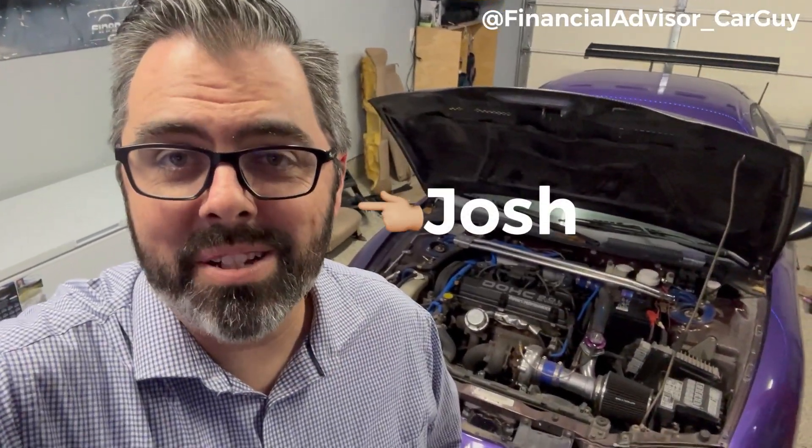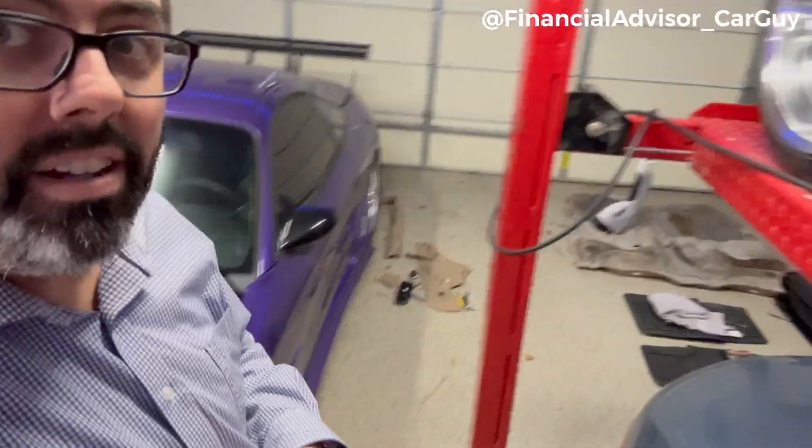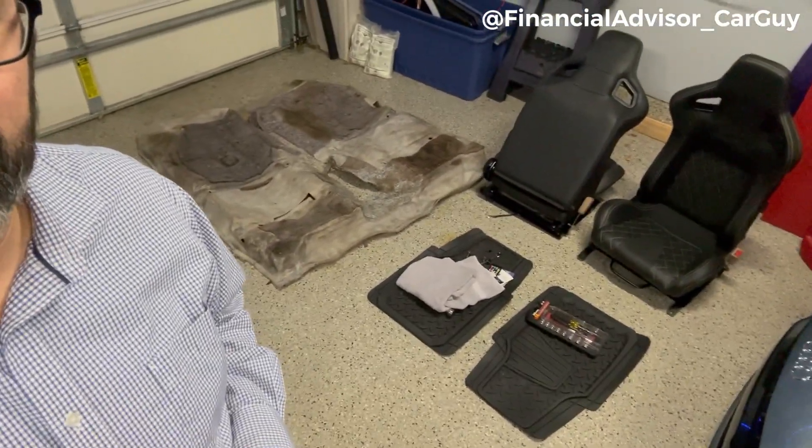Hey guys, welcome back — it's Josh with the Financial Advisor Car Guy. You're seeing this car again a lot sooner than I intended. The reason we're doing another episode on the Eclipse is because I had to pull out the back seats. We're going to walk back around and you're going to see carpet, floor mats, brand new seats — all this stuff had to come out of the car. There are a bunch of interior pieces and the interior is stripped out.